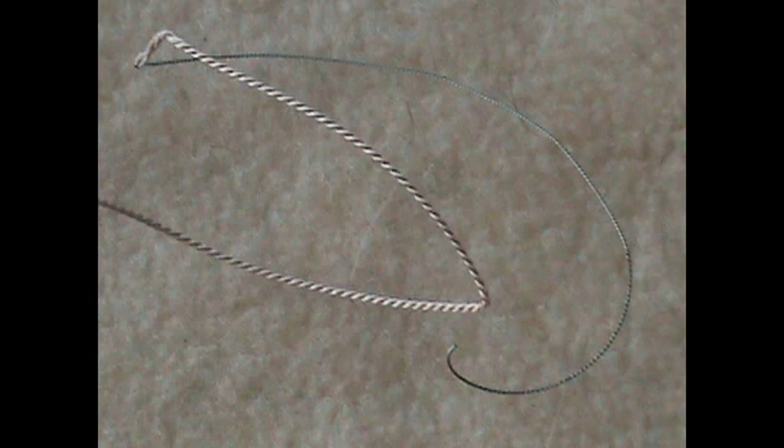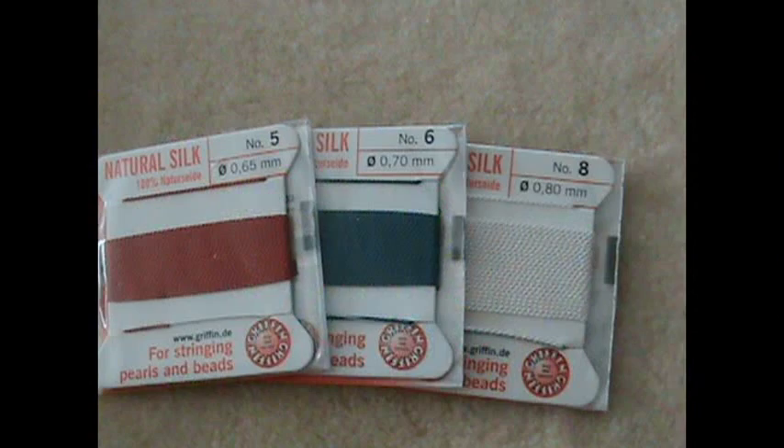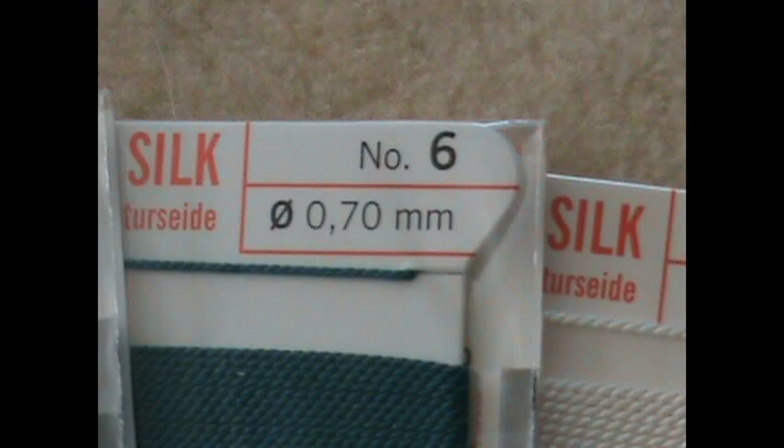The cards hold 2 meters, and the great thing about the cards is that they already have a needle attached. The bead cord comes in different sizes — the size is listed in the upper right-hand corner. It's a good idea to buy the same size as the millimeter number. So this is a number 6 bead cord, and it would correspond with 6 millimeter beads.